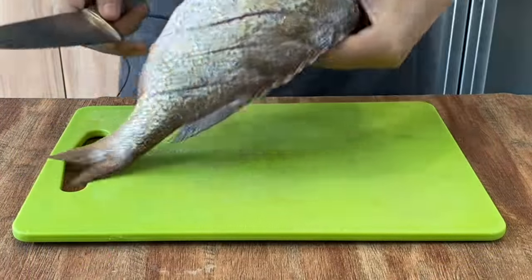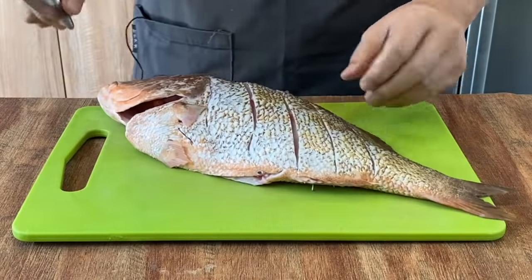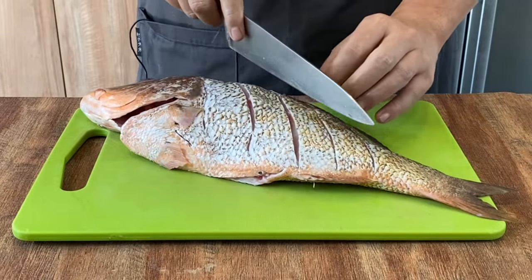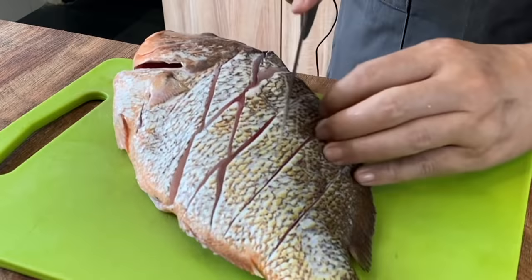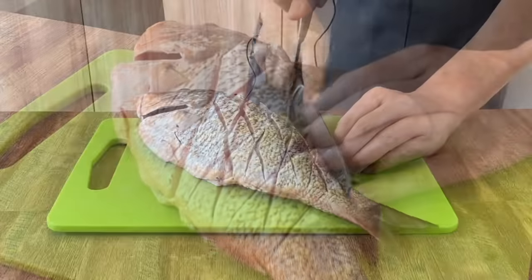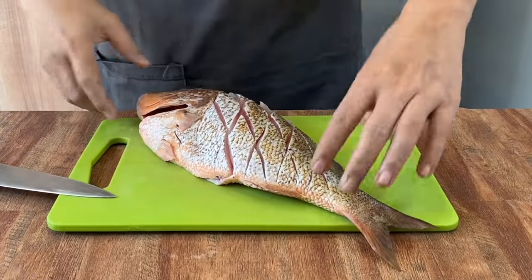After you've done this, we'll criss-cross the cut again. We want it to be like this, so the flesh will be diamond shaped. So we'll start again — same thing, two fingers apart. And we're done with one side, so we'll continue with the other side.